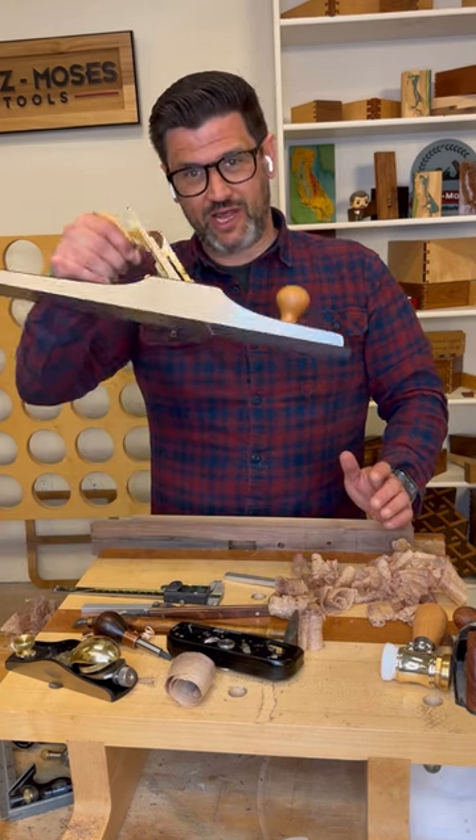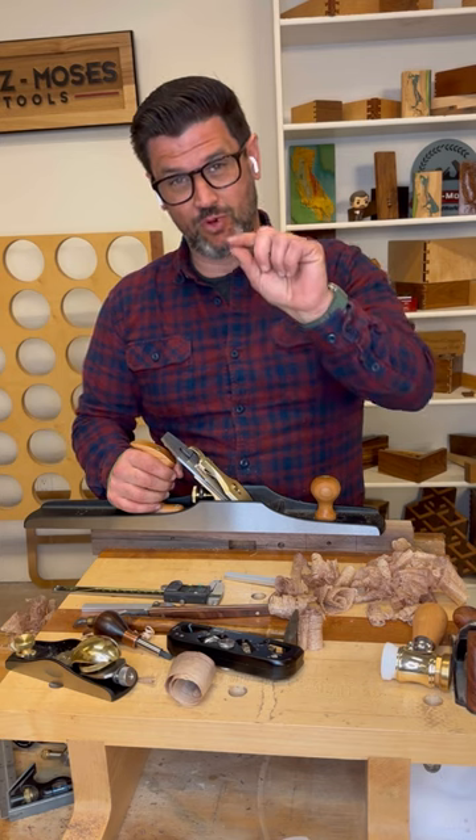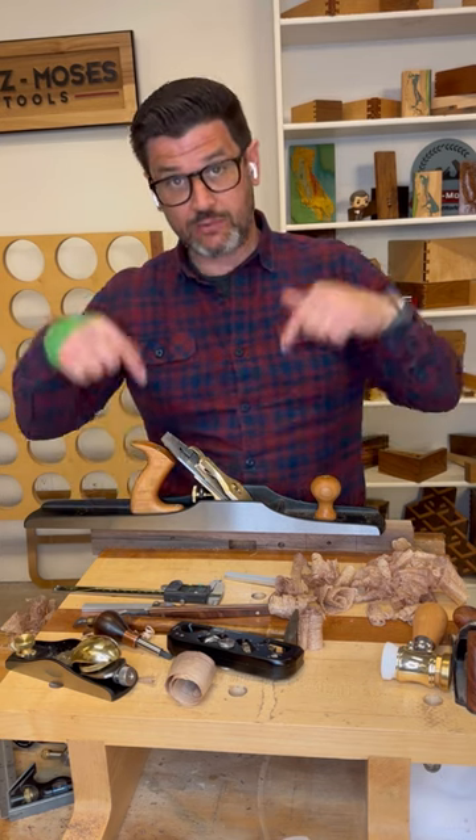There's lots and lots of advice on how to set up a hand plane correctly, but there is one thing that makes more of a difference than anything else except for a sharp blade, obviously. Let me show you.